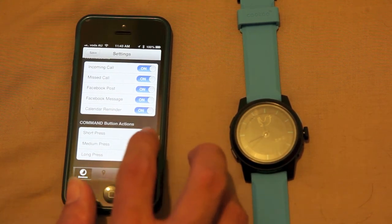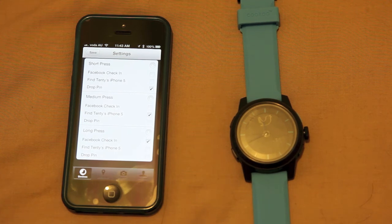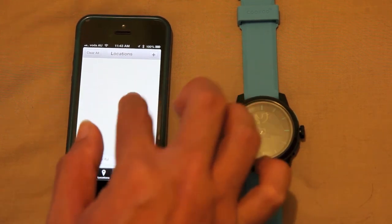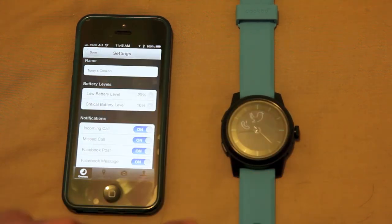There are also button actions: a short press drops a pin at your location by default, a medium press finds my iPhone, and a long press runs a Facebook check-in. Tapping the button now — it drops a pin where it thinks I am — and you should see my phone ring. There it is. And the indicator on the watch shows a little missed call straight away, which is a great demo of how the watch functions.